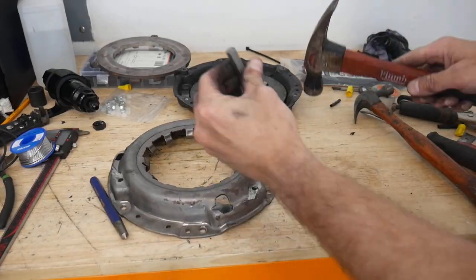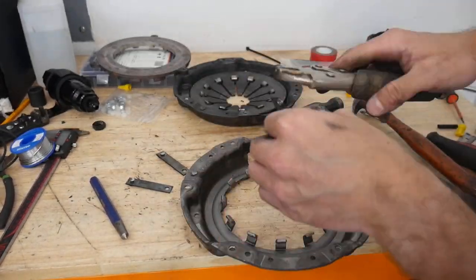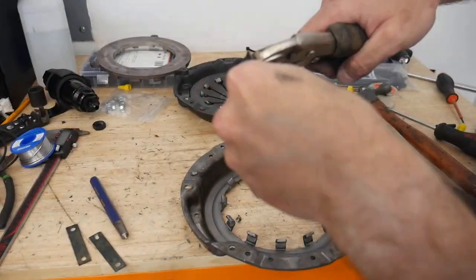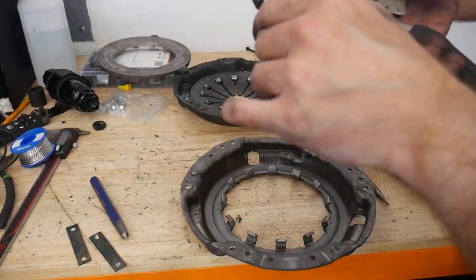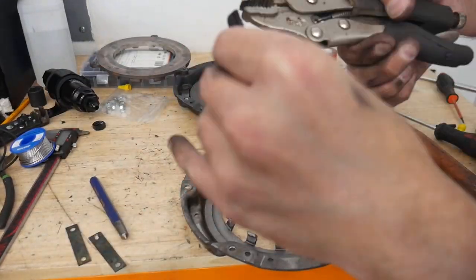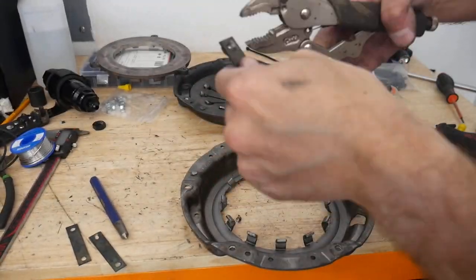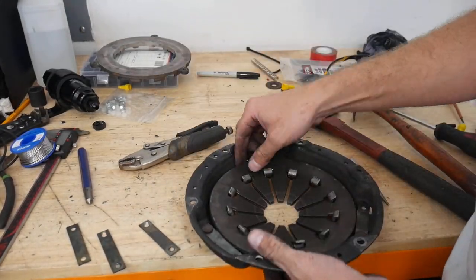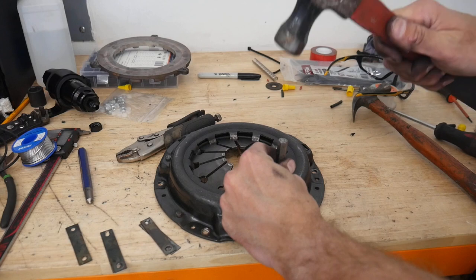These little straps are the only thing that connects the pressure plate and the power coming from the clutch disc to the actual basket. They're designed to hold the stock factory 74 horsepower. Now that we're going to be running at least 300, possibly 400 to 500 horsepower, if these straps tore or broke under extreme power, the clutch disc and pressure plate would spin independently of the basket. That's why I'm doubling up on these straps — to have as much insurance with this high-horsepower build as possible.